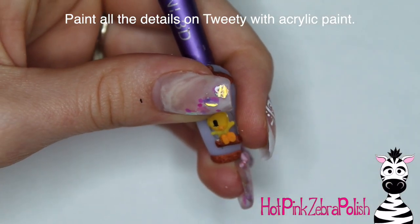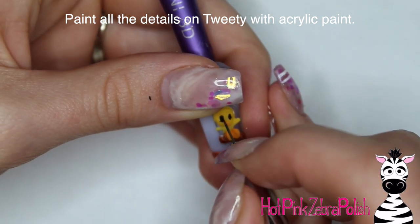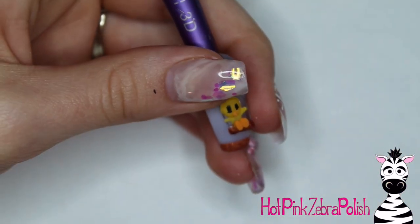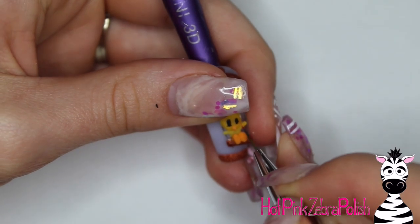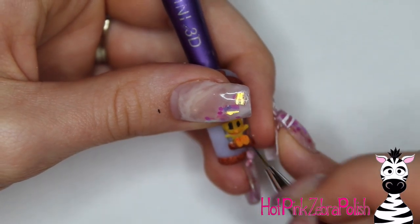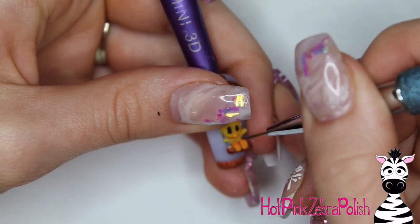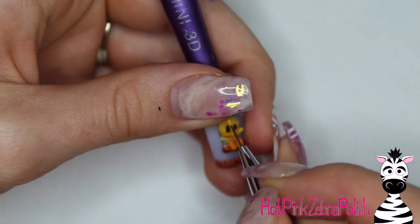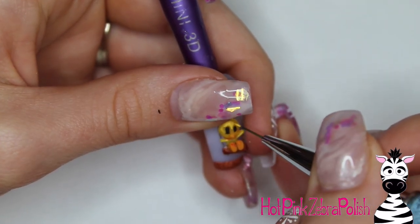Eyeball and measure how long you want that little hanger part to be so that Tweety sits as close to the middle of the cage as possible. Then secure that piece down with some more bronze acrylic. Now I'm going to take and paint all the details on Tweety, starting with black base shapes for his eyes, then do outlines as much as you can. Use brown instead of black for outlines — it'll make them look a little more subtle, a little less intrusive. Add some highlights with a brighter shade of yellow.